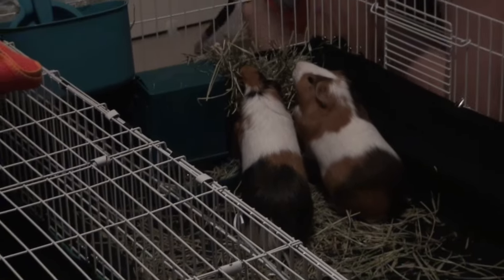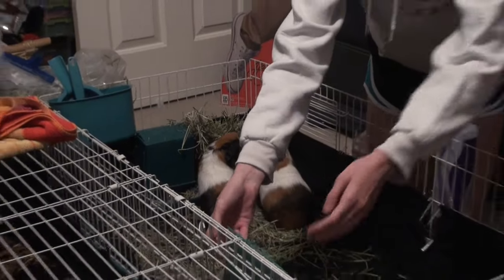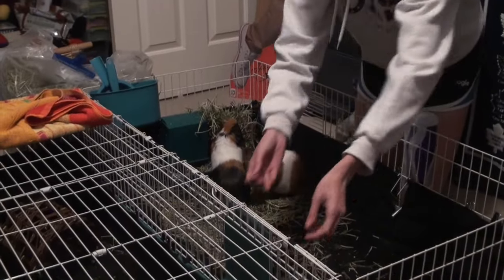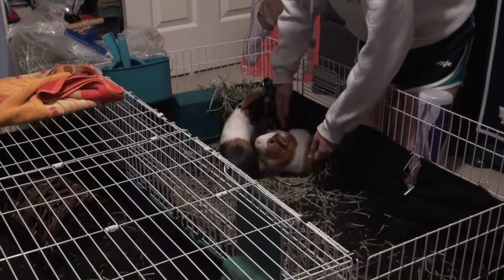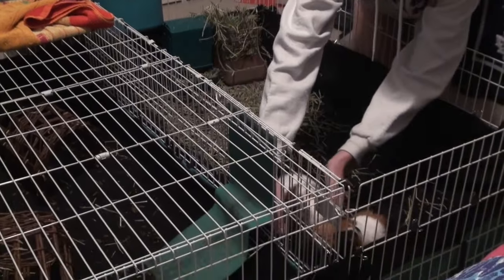When picking up your guinea pigs — mine hate being picked up — I usually try to corner them off and close the ramp so they don't leave. You want to support their butt and grab them from under. Always make sure to support their butt.